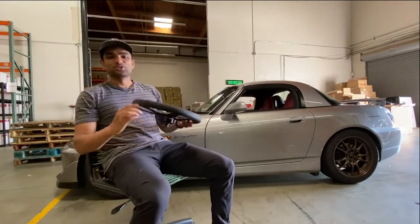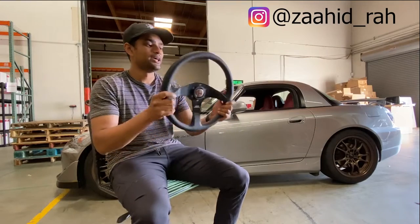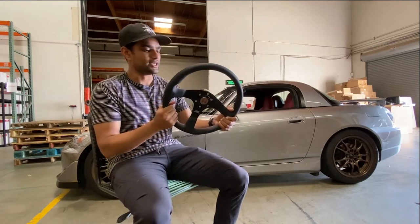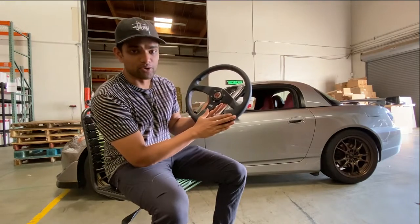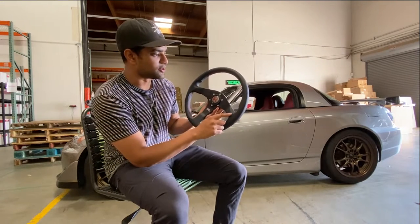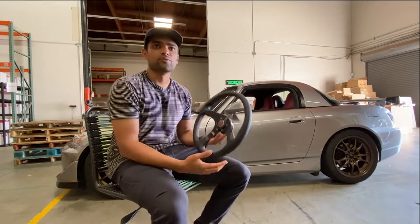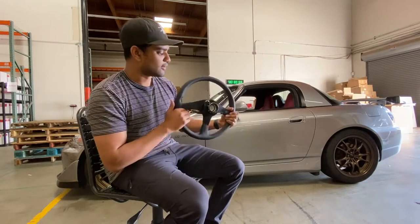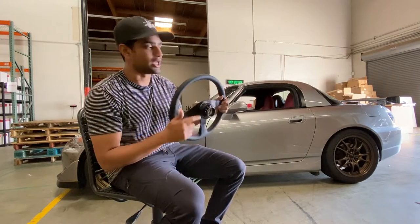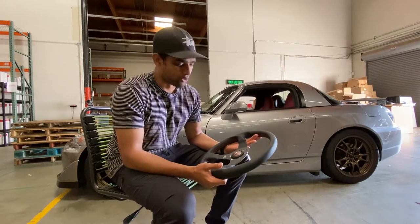Welcome back to another install video. Today we're going to be doing my Mugen steering wheel. This is an exclusive to the United States and King Motorsports — it is the black leather with the red stitching. If you order this steering wheel from any other retailer, I believe you only get the suede. We also have a Workspell quick release and a Workspell short hub, so I'm excited because these are some good quality products.